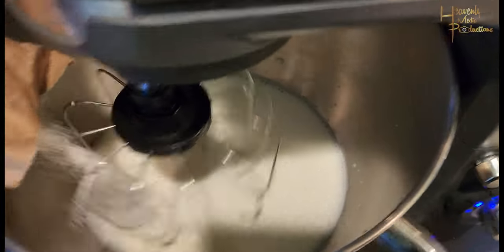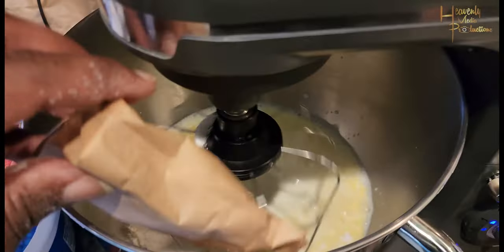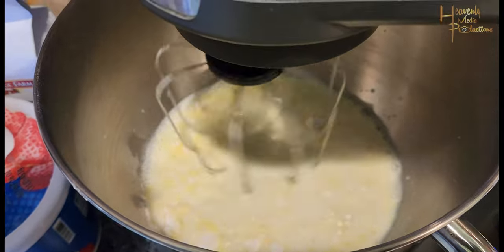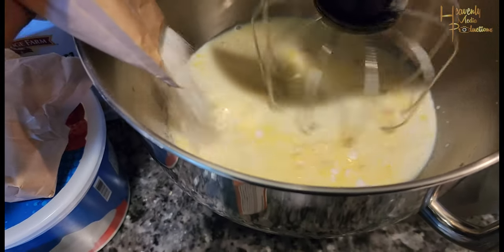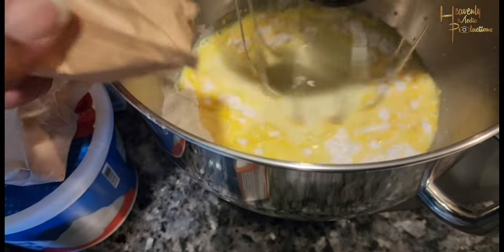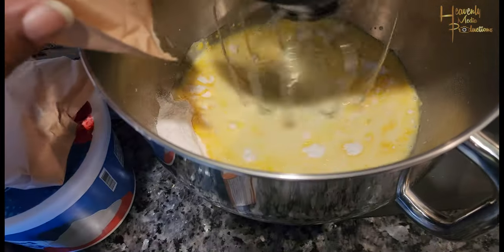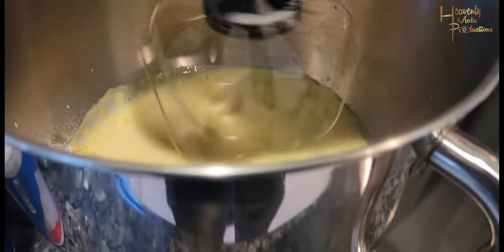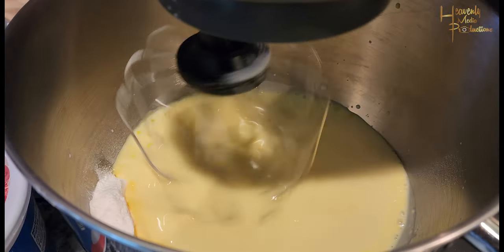Then you're gonna start adding your pudding mix. It doesn't really matter which one you add first because you're gonna add them at the same time — one is the banana and the next one is the French vanilla. Use the mixing head on your mixer, turn up the speed, and get a folding spoon to push down all that excess.